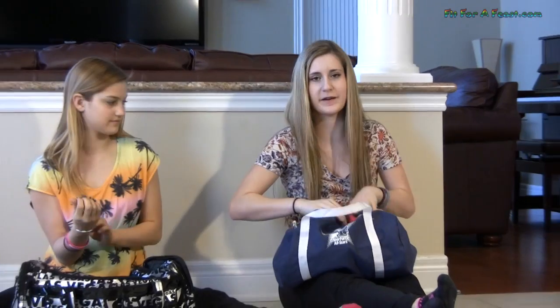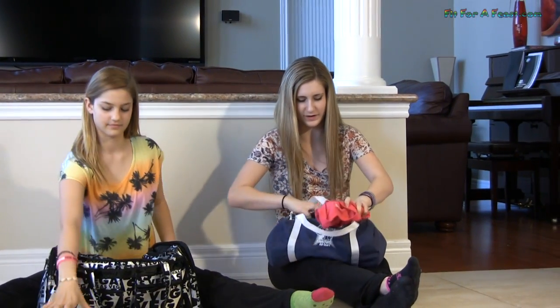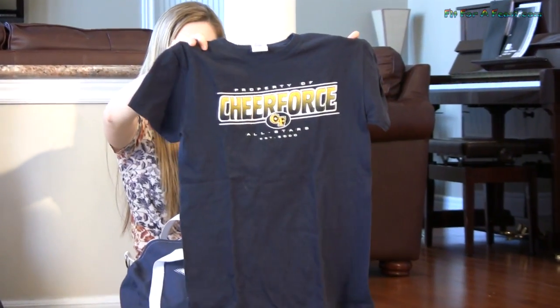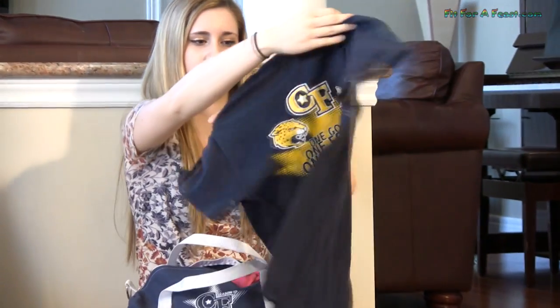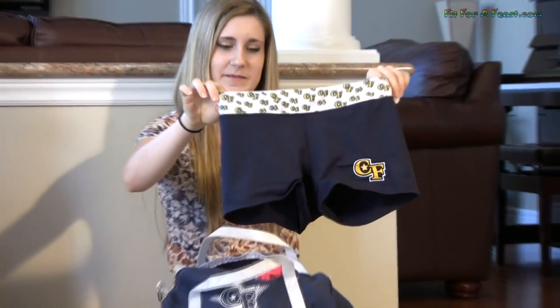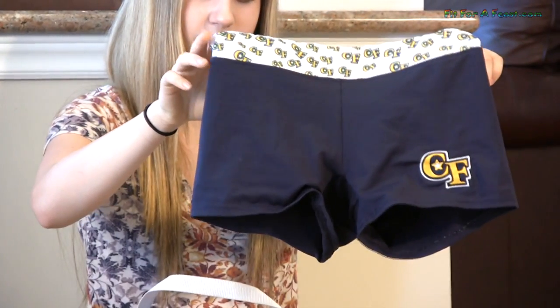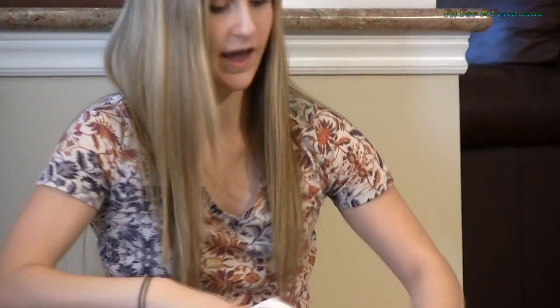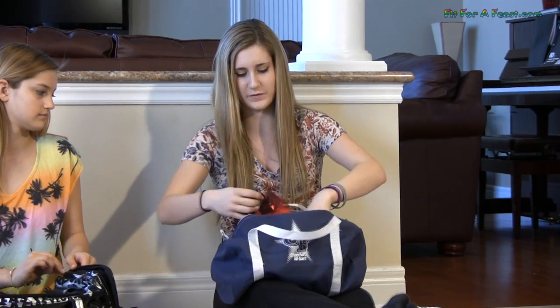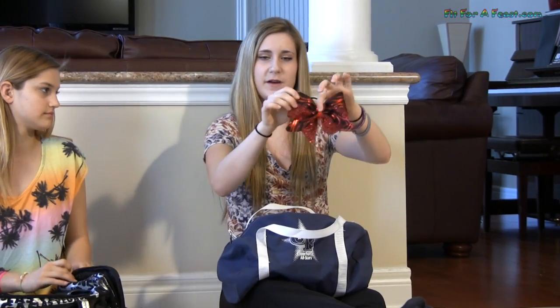Now my bag. Usually I'll get changed before, but just in case I don't, I have my shirt and my Cheer Force shorts. For practice we're supposed to wear bows, so I have a few different ones — I have this red one, and a few others. Those are really cool bows! Thank you.